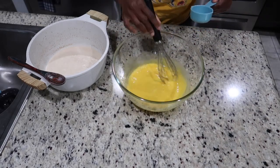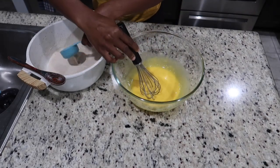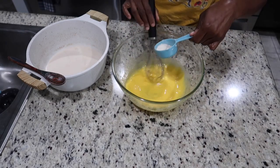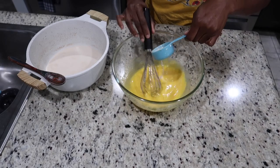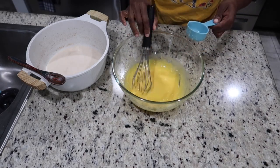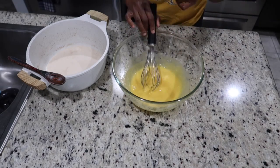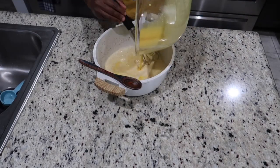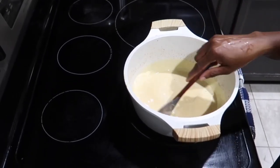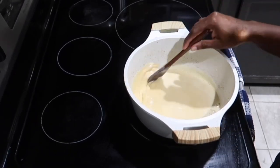I'm adding a little more and then we're going to combine everything. What I'm doing now is gradually mixing the eggs into the hot milk. Now I have the stove on low to medium heat and we're going to allow it to cook to a temperature where it's safe to eat — this will take about five minutes.